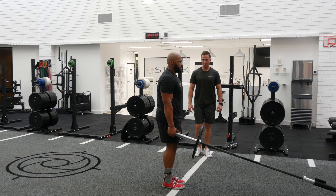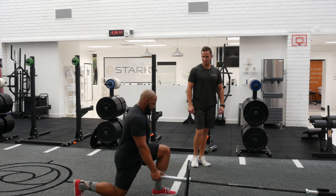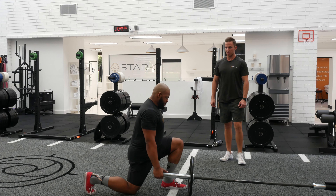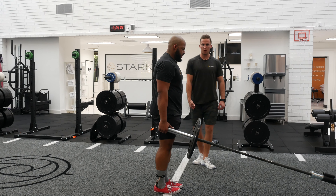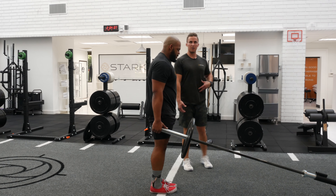Backward Lunge — come up, and pause at the top. Scoot a little bit closer so it's not pulling you forward. You want to make sure the student is pretty close to the barbell, so you stay nice and tall and upright.